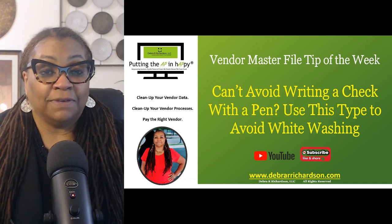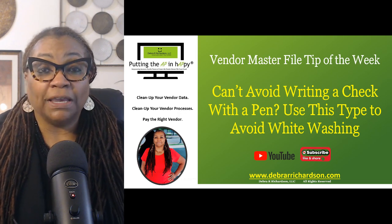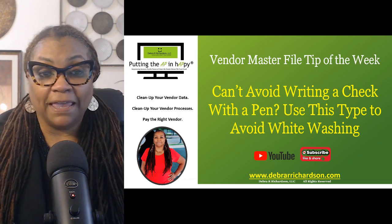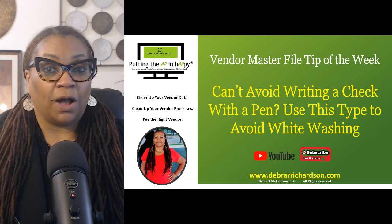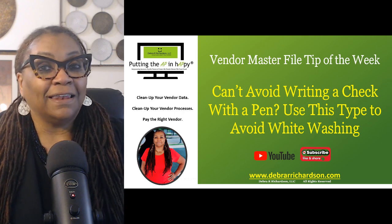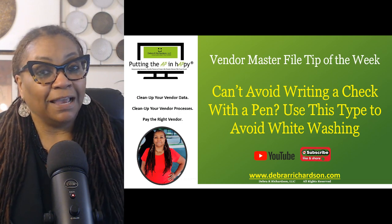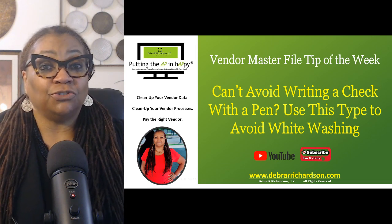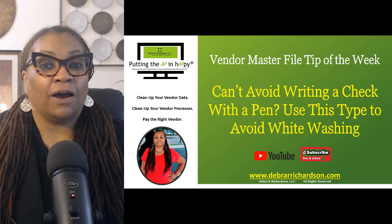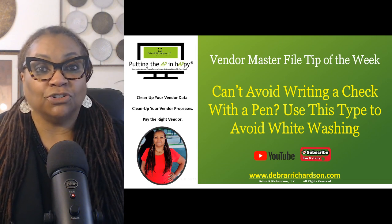This week's Vendor Master File Tip of the Week is: can't avoid writing a check with a pen? Use this tip to avoid whitewashing. I do recognize that this may be a little more applicable to your personal life than your business life, because typically business checks you do not have to use a pen — all the fields are printed on, and maybe even your check signature as well.